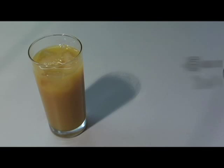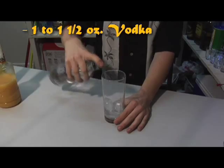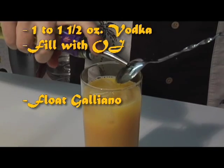For a Harvey Wallbanger, get an ounce to an ounce and a half of vodka, fill the top with orange juice, and float Galliano on top.